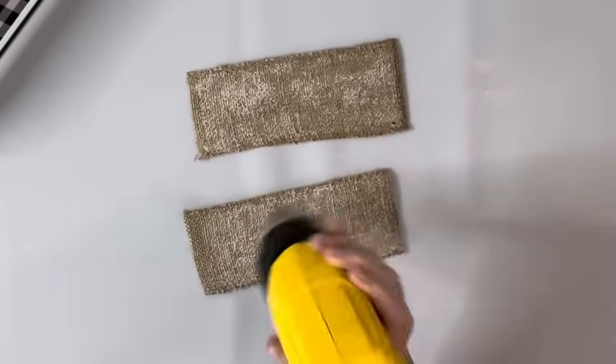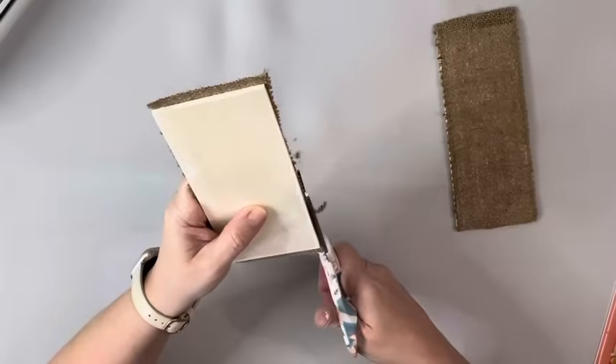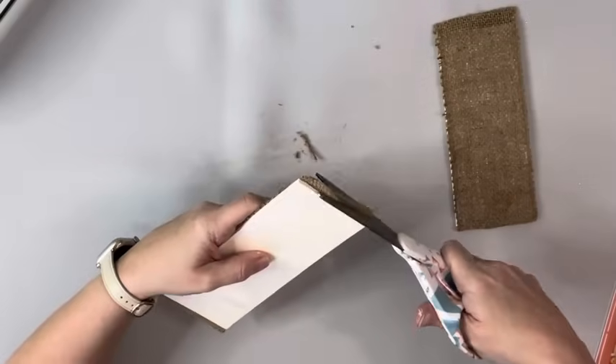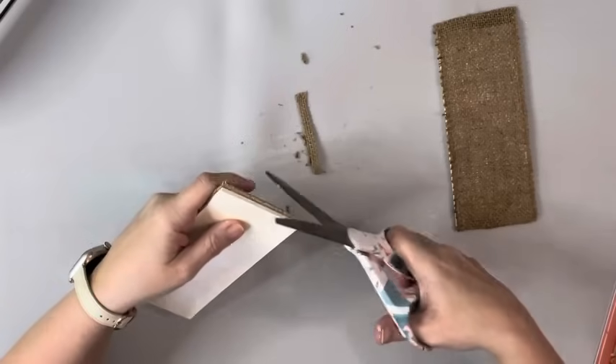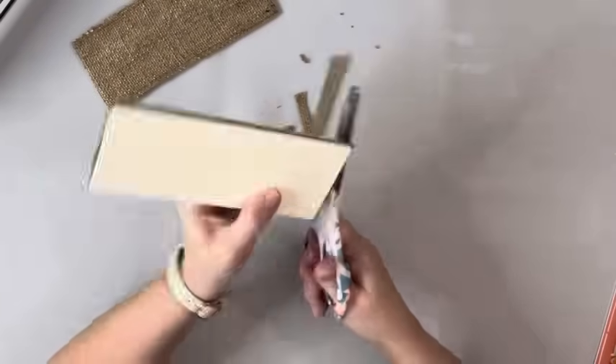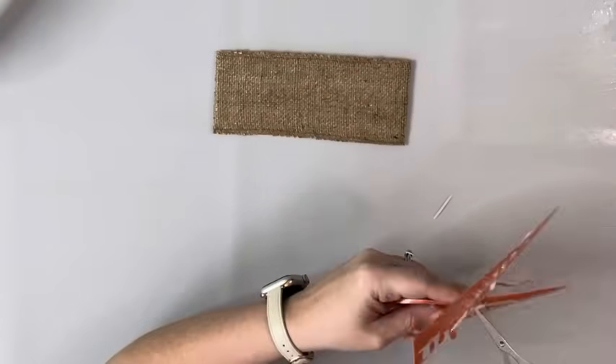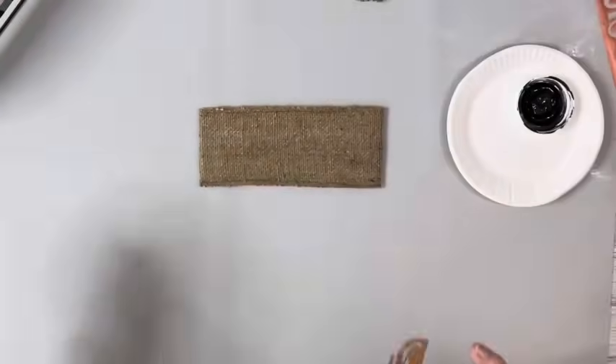Again using my heating tool to dry those. Once it was dry, I just went around and trimmed up some of the excess burlap. Then I took these stencils from Dollar Tree — they are self-adhesive — and just cut two of the pieces out.